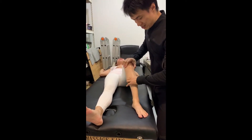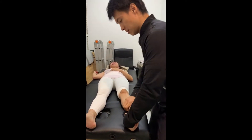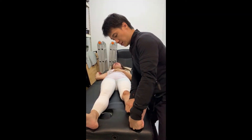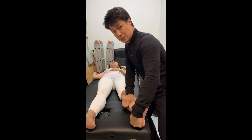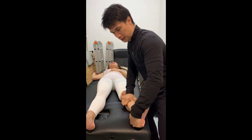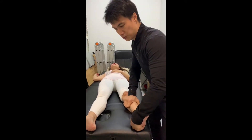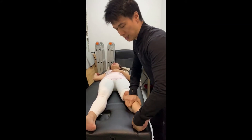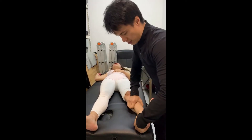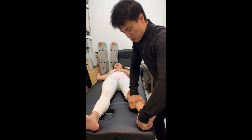I can do ART as well. I'm just doing ART in this position to show — usually I would do it in a prone position so that I can get more leverage working on the calves. However, I can also work from here using my hand and getting some tension on it.